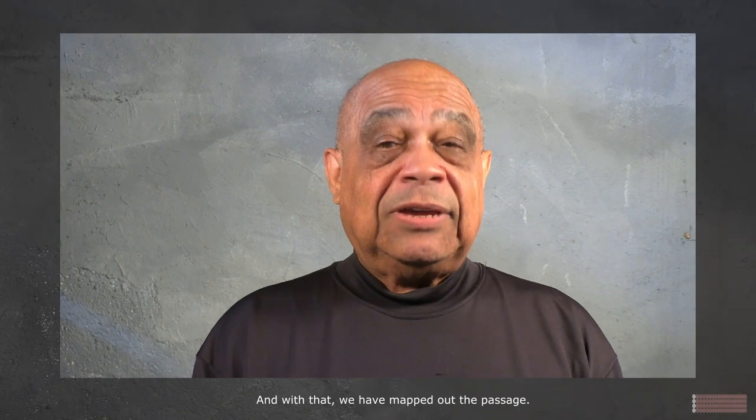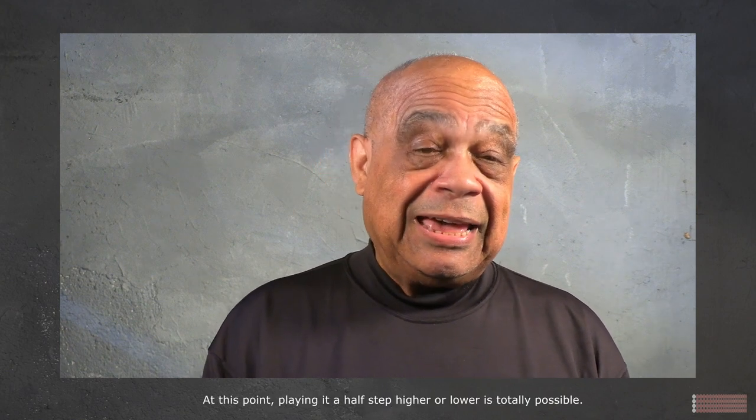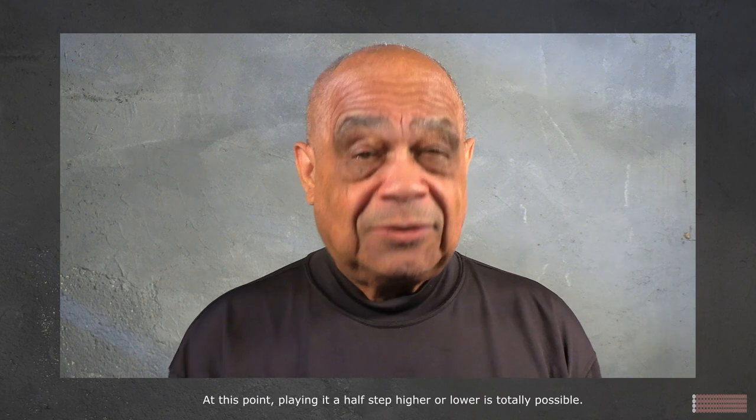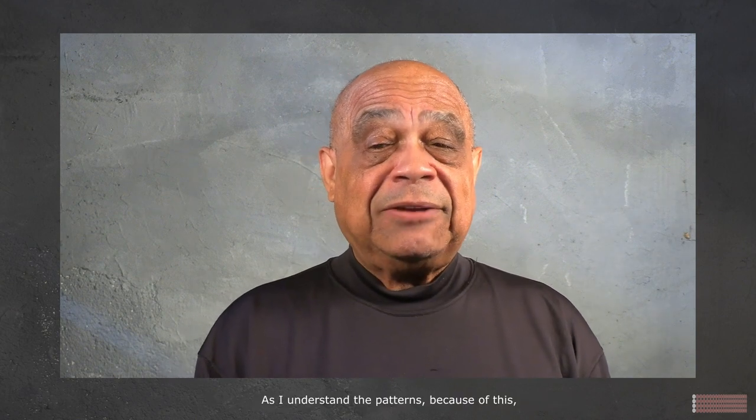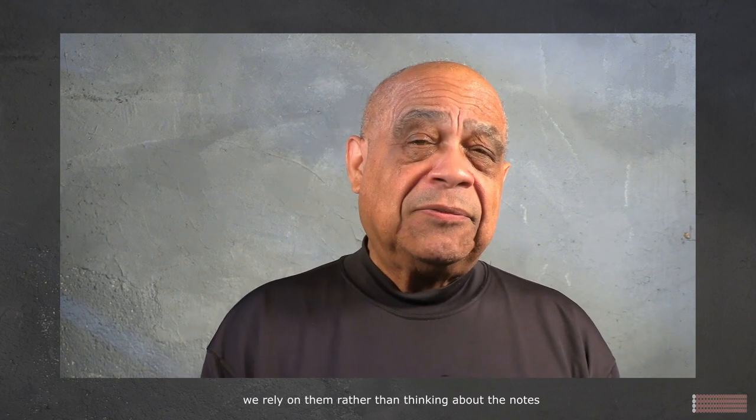With that we have mapped out the passage. At this point, playing it a half step higher or lower is totally possible, as I understand the patterns. Because of this I rely on them, rather than thinking about the notes or trying to figure out the positions.